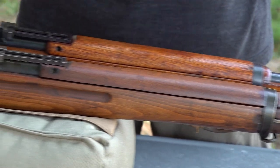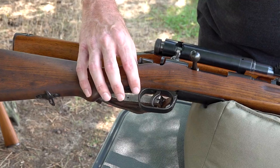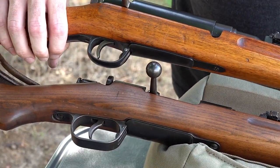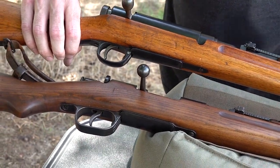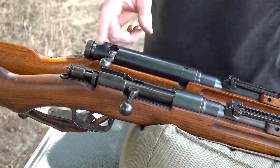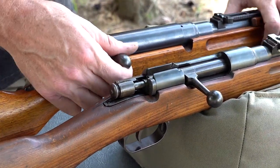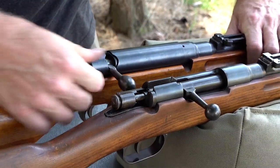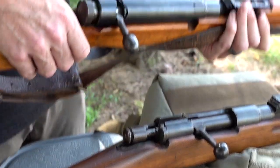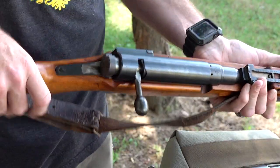Now let's talk about the differences between the rifles. Look at the trigger on the Type I — it's very large by comparison to the Type 38, with a much smaller trigger guard. The bolt and manual of arms are also different. With the Arasaka, you can charge the rifle and put it on safe by rotating the rear piece — easy to do with the palm of your hand — rotating into the safe or fire position.